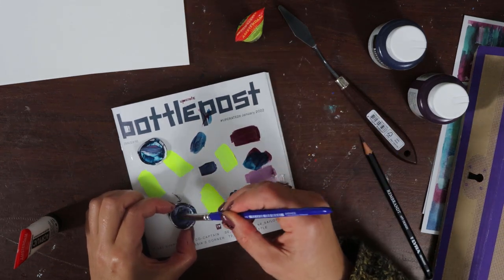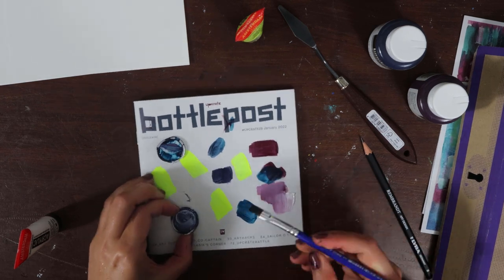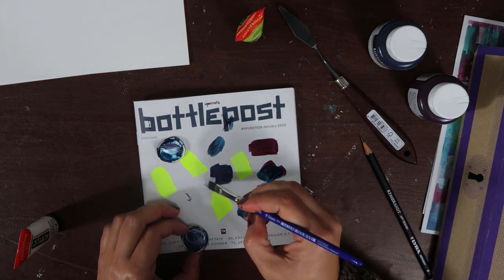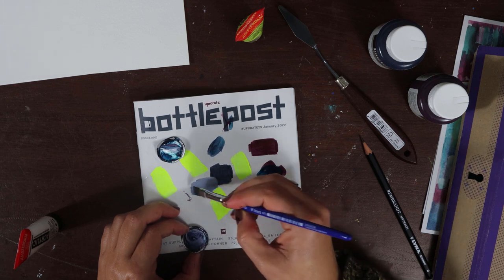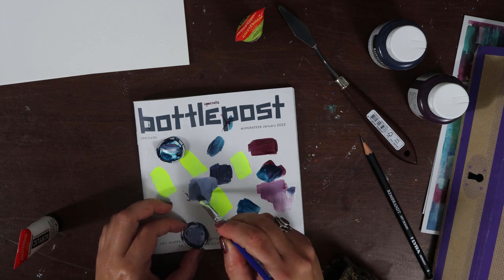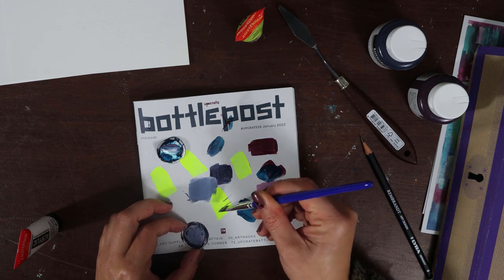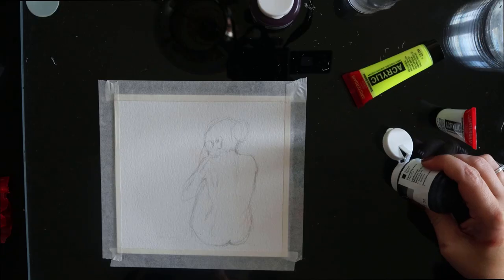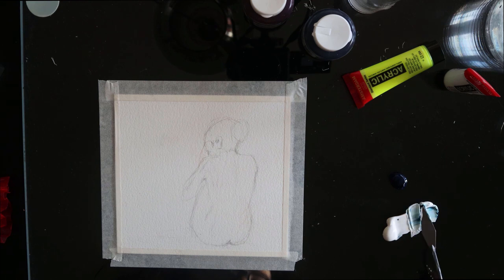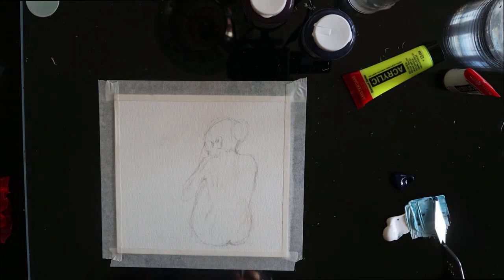So I can easily mix a large variety of values from them using white. Plus, with the violet having a bit of red in it, and the turquoise and the fluo yellow being some kind of primary colors, you can really mix a lot of colors with this combination. Not everything, obviously, but you can achieve quite a variety. For example, mixing the turquoise with the violet you can achieve an almost blue-black, and that you can turn into a very nice, cool gray. I like this color palette.